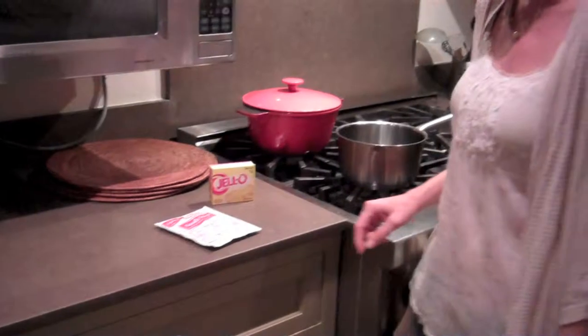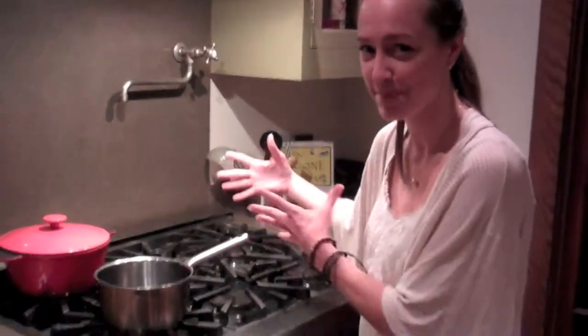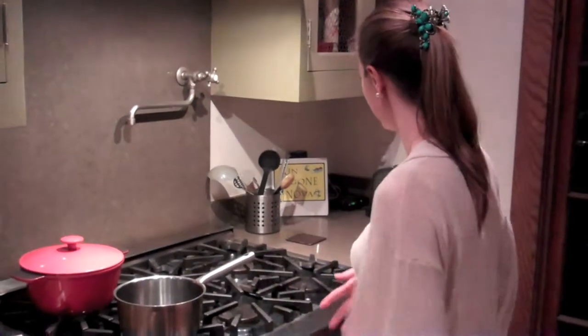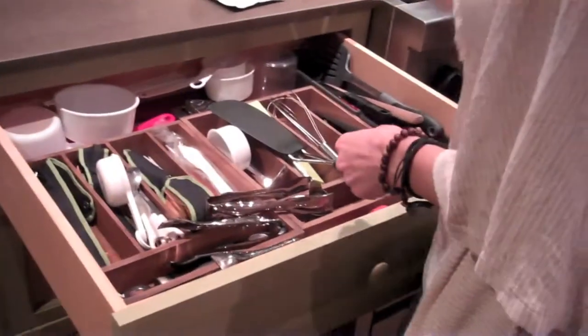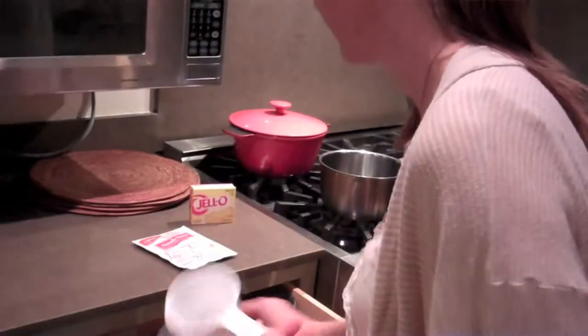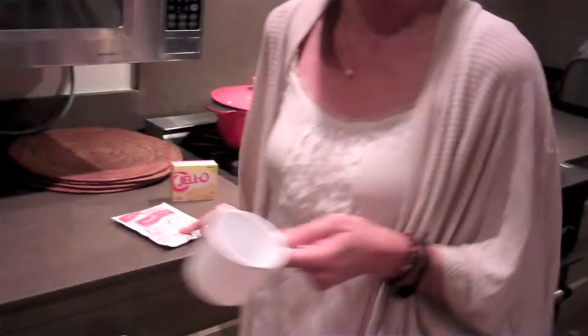I have to boil this, so what I'm going to do — I already got my pan out, the magic of television, I'm automatically already there. Got my pan out, but I have to get the measuring cup and add two cups of water for this.